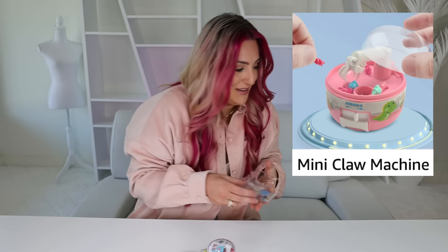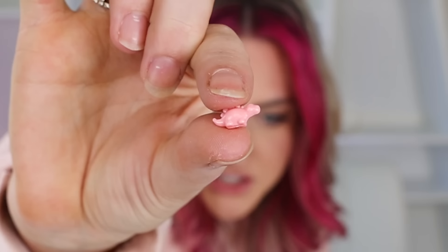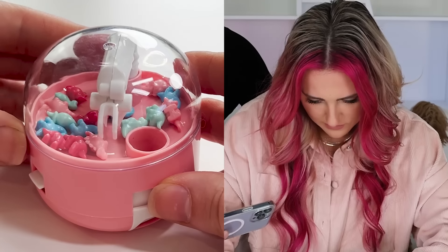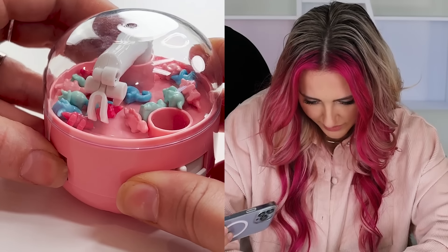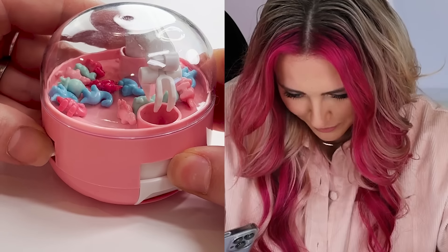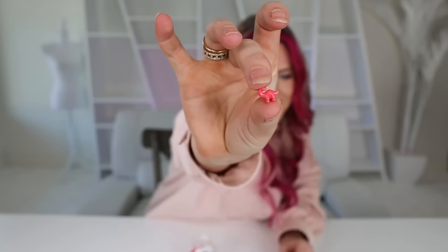The teeny tiniest claw game. We've got a couple packs of dinosaurs. Can you even see him? He's so little! Put the lid on, go over — I got it! Open! Oh, there he is! There's my prize. This is so cute, I can't handle it.